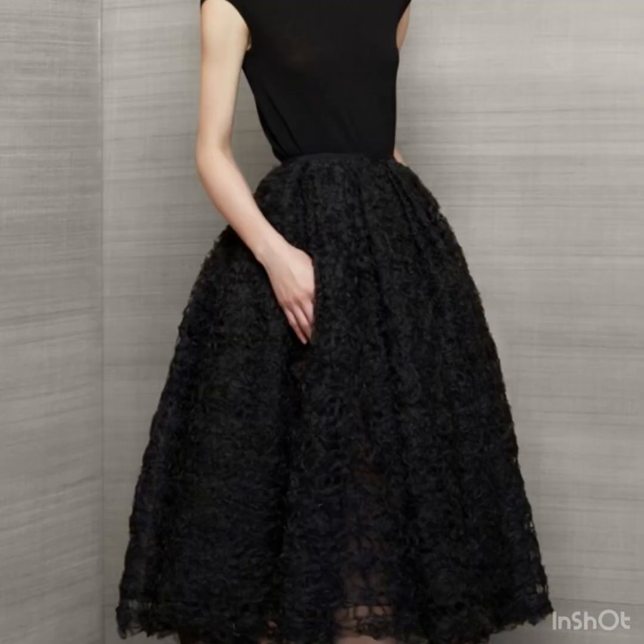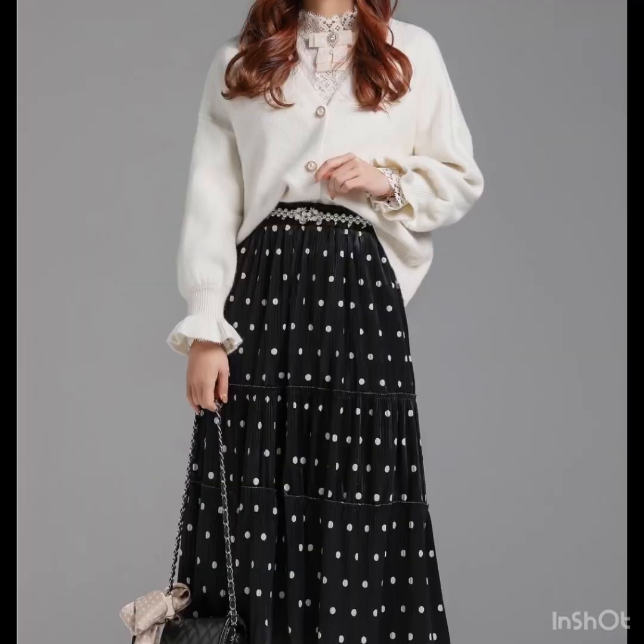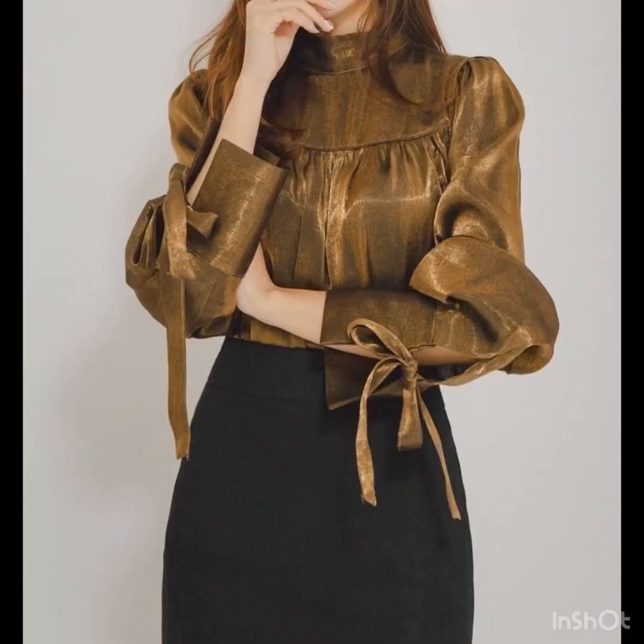I hope this video is really going to be helpful for you. You should always have a black skirt in your wardrobe, because black skirts are suitable for any color of blouse. You can pair them with floral printed blouses and tops, plain tops, and different fabrics as well.